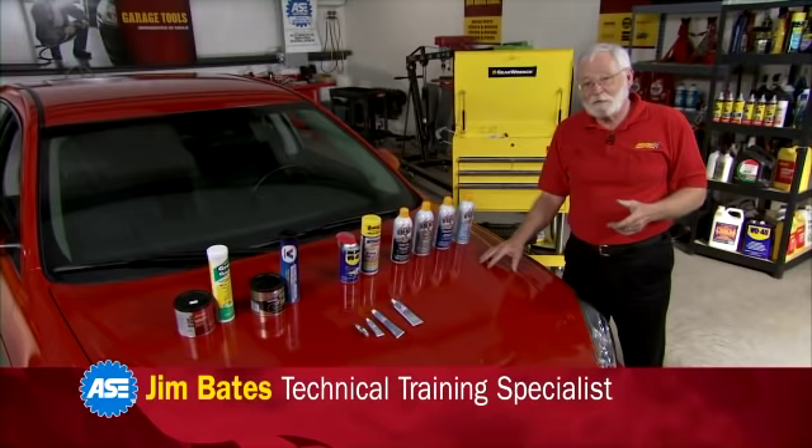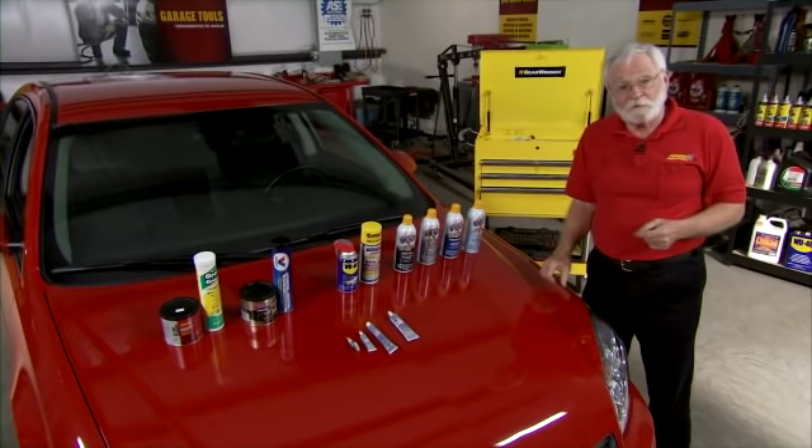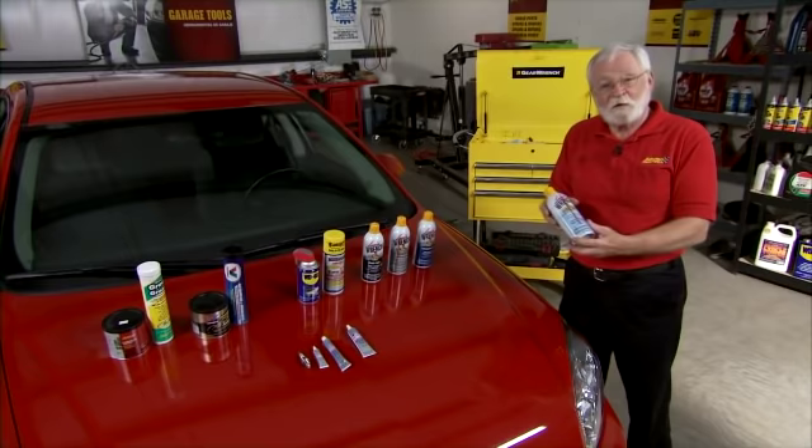Today we have the benefit of some great chemicals to help keep our automobiles running properly and performing smoothly, but there could be some confusion as to exactly what chemicals we would use for each different type of project. So let's take a look at what we have here one by one, starting with a white lithium grease.